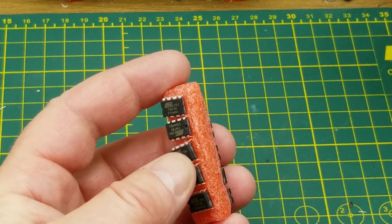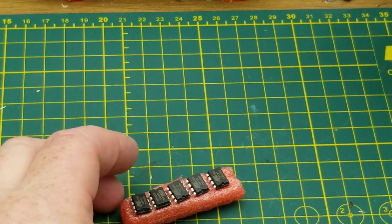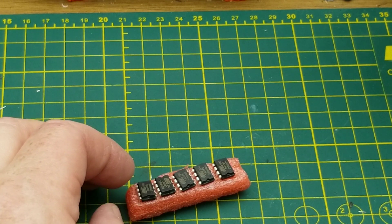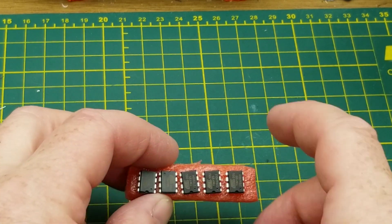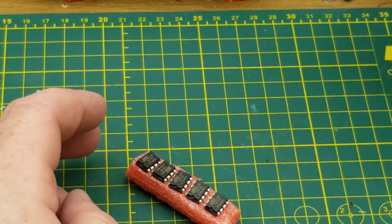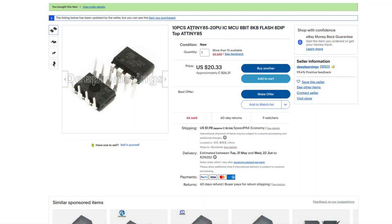It looks like there are 10 of them — small little microcontrollers. A lot of us have heard of these by now. It's the microcontroller that, among other things, is at the core of the Digispark. It's a capable little chip in a small package with a few GPIO but it can do a heck of a lot. 10 pieces, ATtiny85-20PU, integrated circuit MCU, 8-bit, 8K flash, 8 DIP.